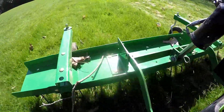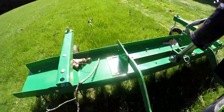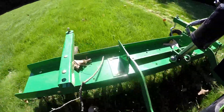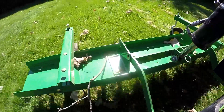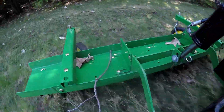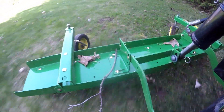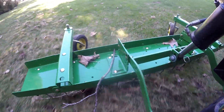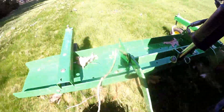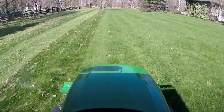I'm going to be mowing almost right after this. I know our neighbor has been mowing today, so I'll have to get that done later on today. That's about it — hope you like it.